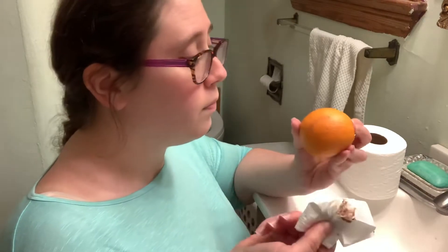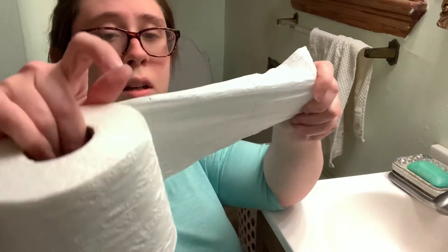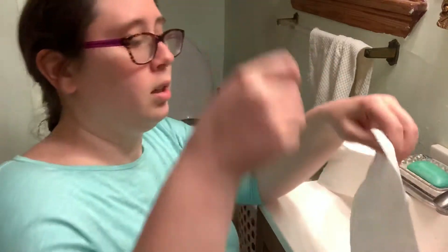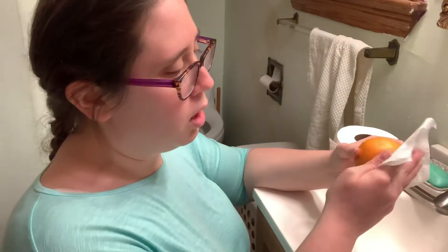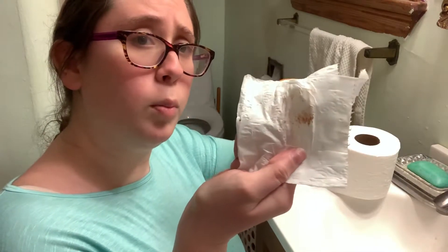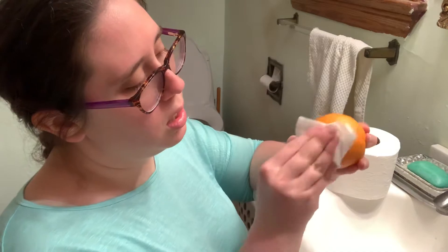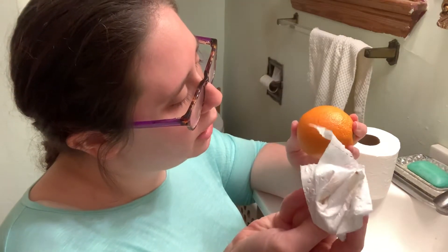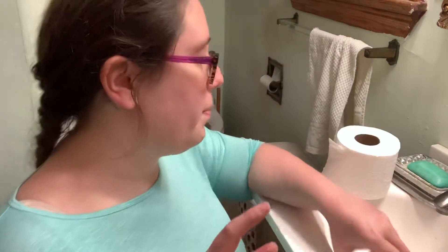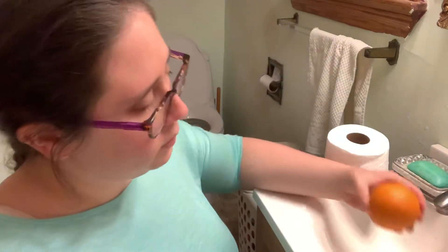Does he need more paper or is he all done? He needs more paper. So we're going to get just a little bit more paper — let's get two squares because he doesn't have a lot left. We're going to fold it and wipe. Let's do one more. There's still a little bit of brown left on the paper, so let's do one more wipe. Let's get two more pieces of paper, fold it and wipe.